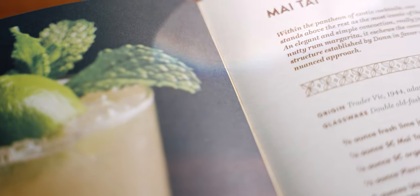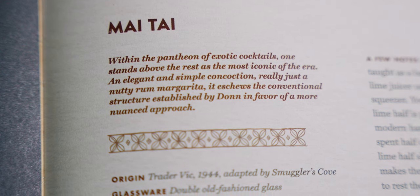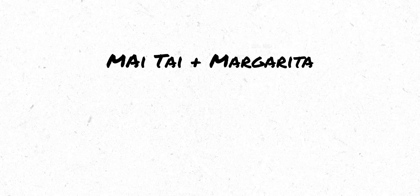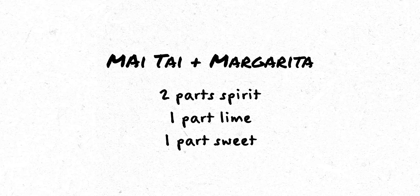If you read the book, there's a line calling this really just a nutty rum margarita. And that's how I view making all Mai Tais. Even though recipes can change slightly, the one we are about to make is different from what I am about to say. I view the Mai Tai as a margarita in a 2-1-1 ratio: two part spirit, one part lime, one part sweet.